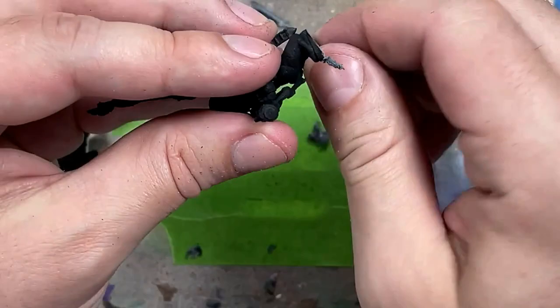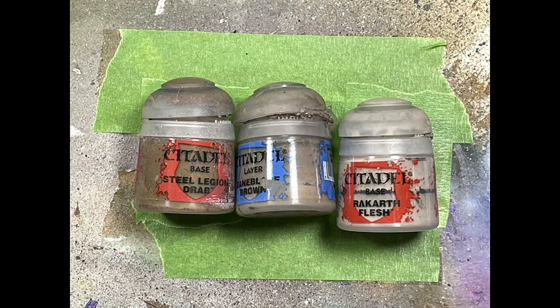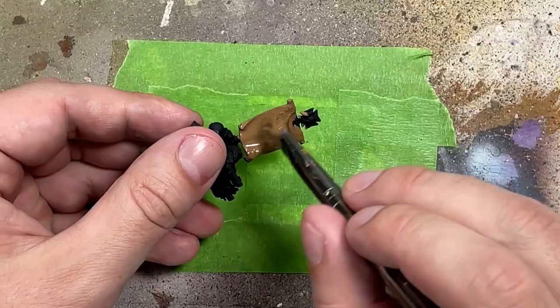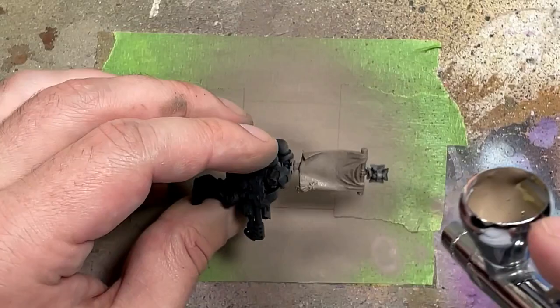With Steel Legion Drab, Baneblade Brown, and Rackarth Flesh, we're going to paint the banners first. I'm going to be using airbrushing for this mostly, so I want to do these first. We start with a base layer of Steel Legion Drab. I'm a bit rusty with my airbrushing, so I screw it up — the air pressure is too high, so it blurts everything out. I move on to Baneblade Brown at about a 30 to 45 degree angle, but the pressure is so high that it completely wipes out the Steel Legion Drab.